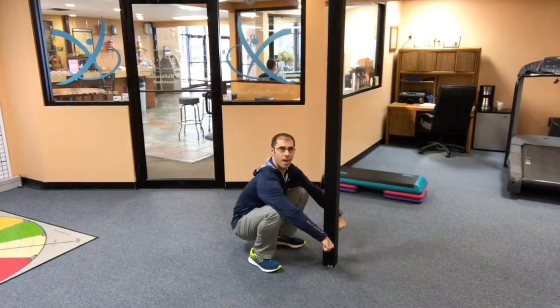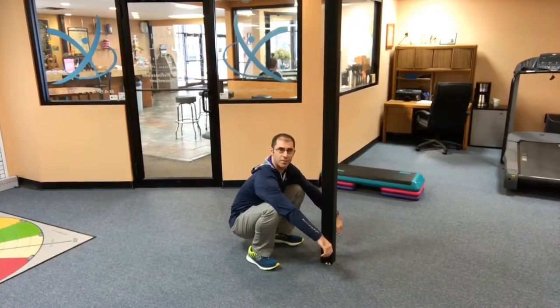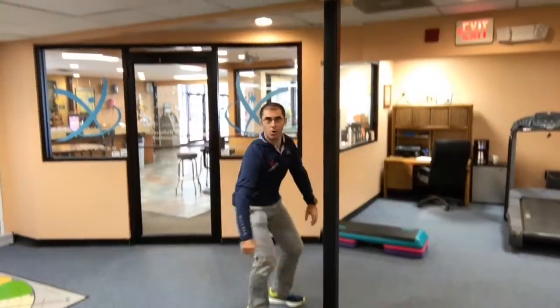Try and use your support as little as possible. Your challenge this week is to get really comfortable down here in this position, and your goal is that by the end of the week, you want to try and see if you can tolerate sitting down there for about five minutes at a time.